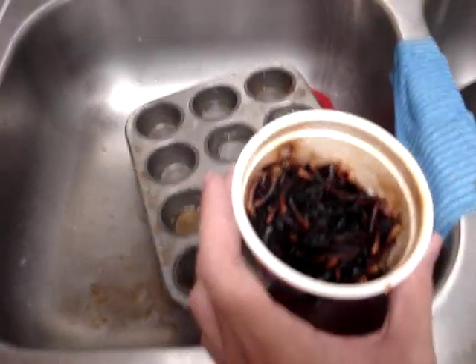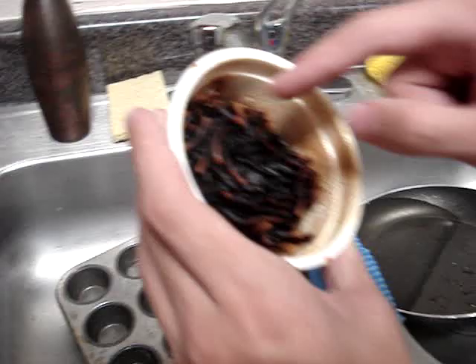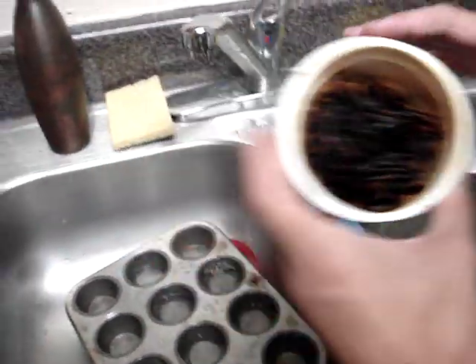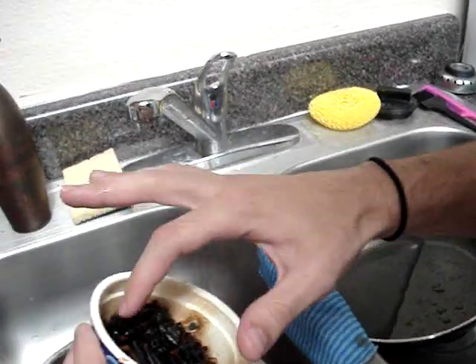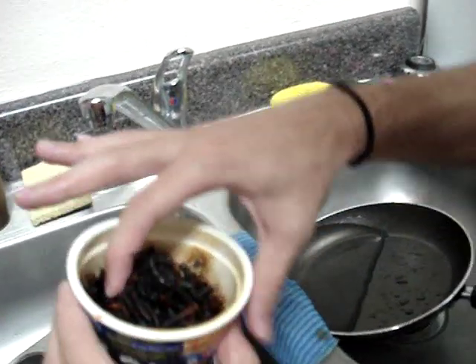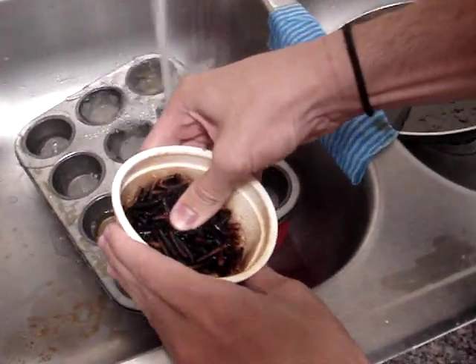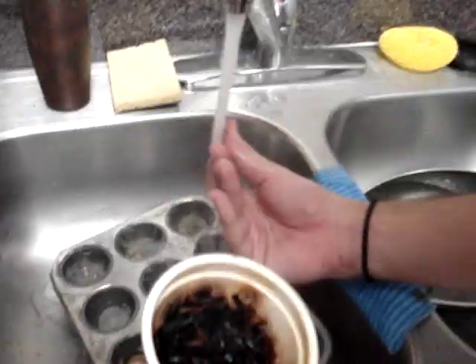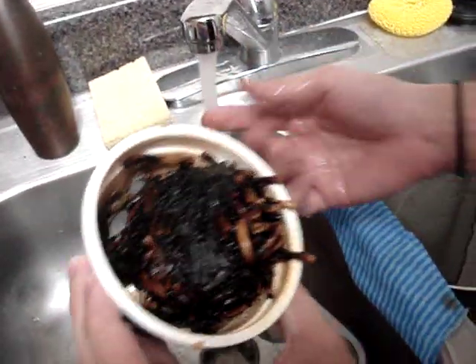Did you get a good picture of it? I want to see. Well, you can't really see. Yummy. Ew. I'm getting it on your finger. Dude, it's hard as rock. It's hard, isn't it? That's pretty nasty.